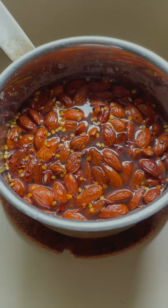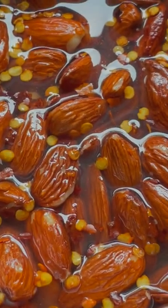Let the almonds sit in the brine for about 30 minutes, then strain the almonds.